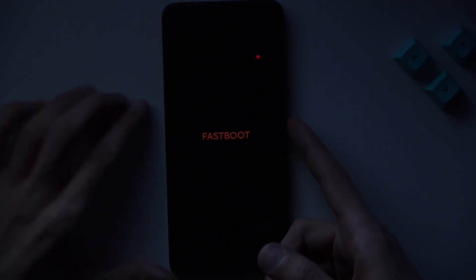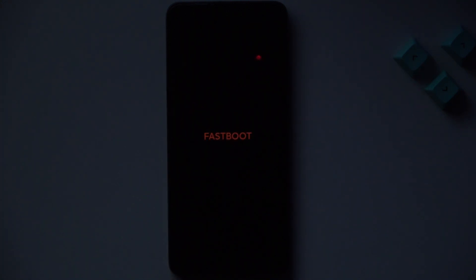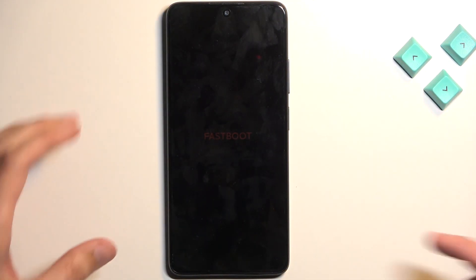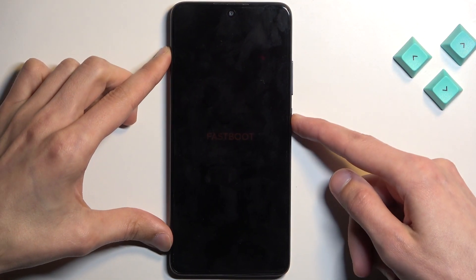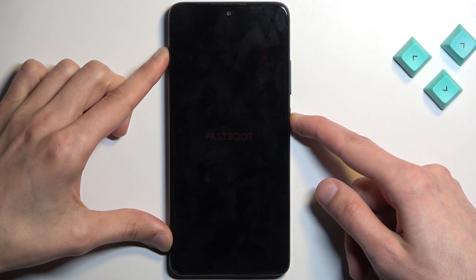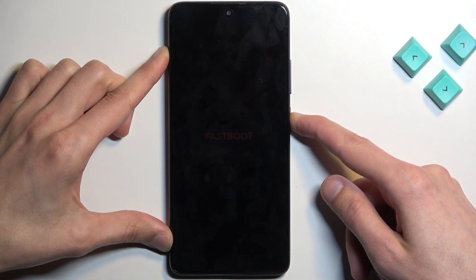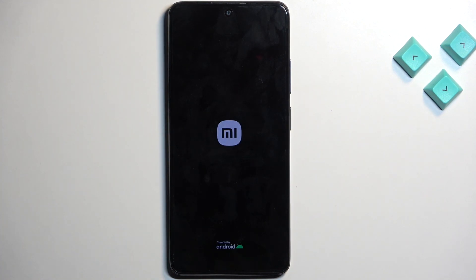Now to leave this mode, all you do is hold the power button until the fastboot mode disappears. And I'll hold the power key. It just disappeared, so we can let go of it. And as you can see, the device will power back on and go back to the typical Android system on its own.